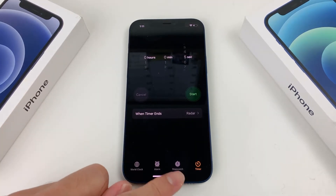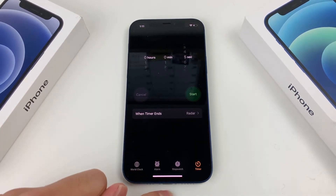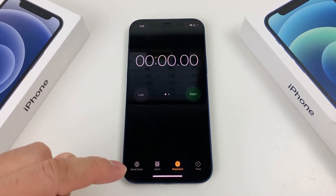Once you open it up, you'll notice a bunch of navigation here. There are four different ones. We want to use the stopwatch, which is going to be the third one here. Click on that.